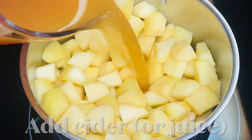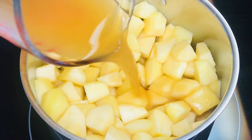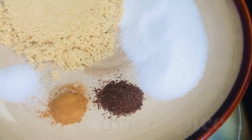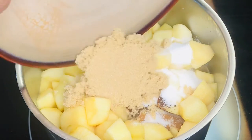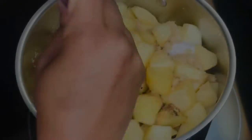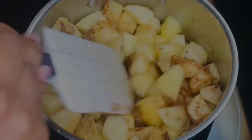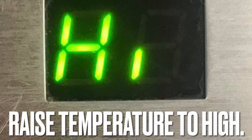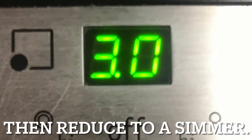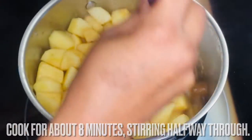Add apple cider, the pepper, and the dried spices. Stir until fully combined. Raise the heat to high and bring the apple filling to a boil. Once boiling, reduce the temperature to a simmer and cook the apple filling for 8 minutes, stirring halfway through. The apples should be firm but not mushy.